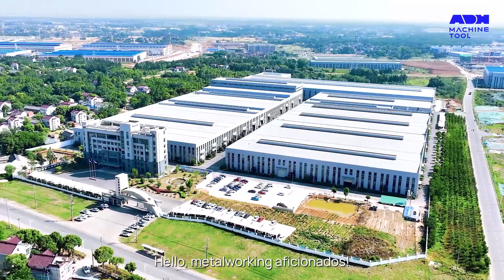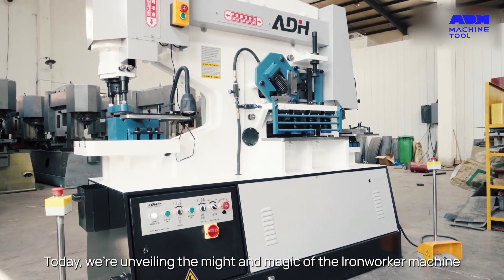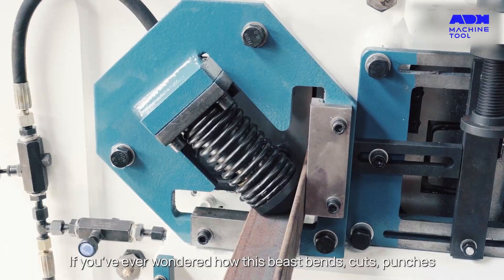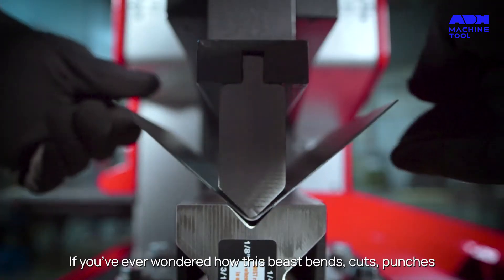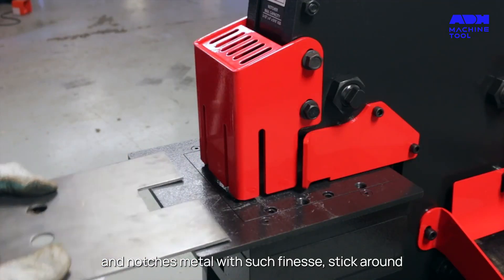Hello, metalworking aficionados. Today, we're unveiling the might and magic of the Iron Worker Machine, a powerhouse in metal processing. If you've ever wondered how this beast bends, cuts, punches and notches metal with such finesse, stick around.